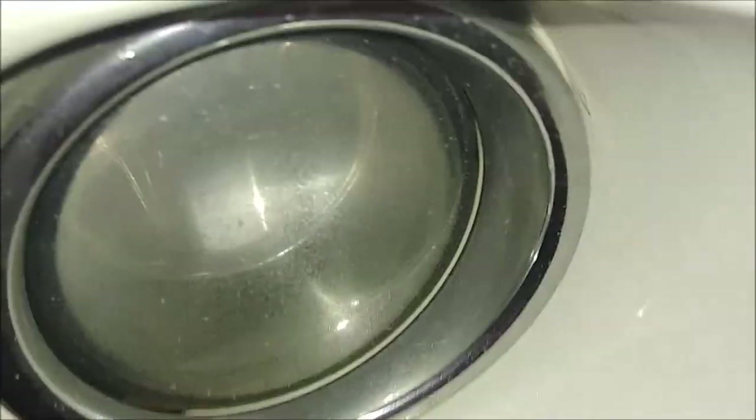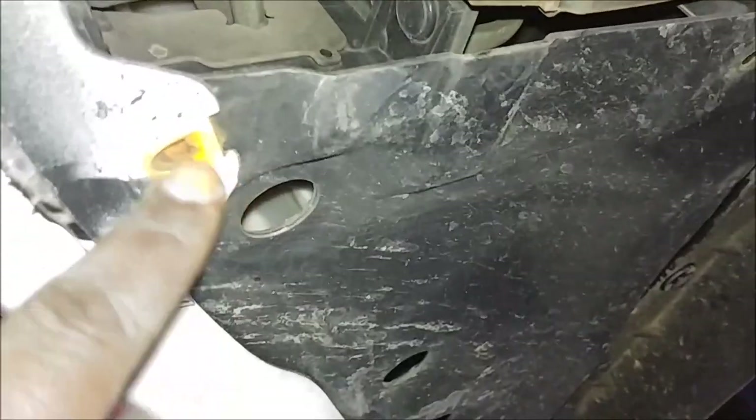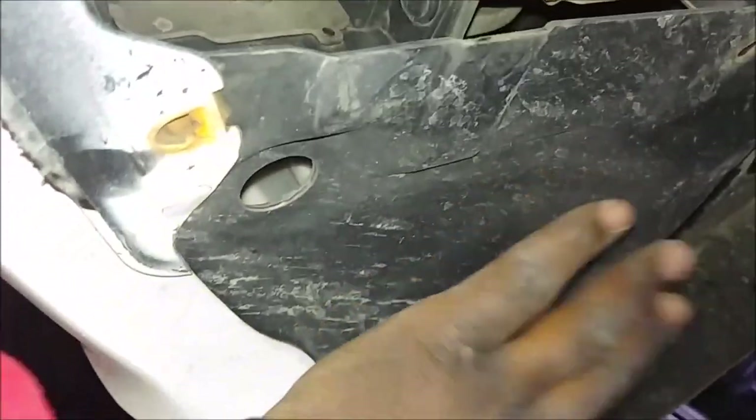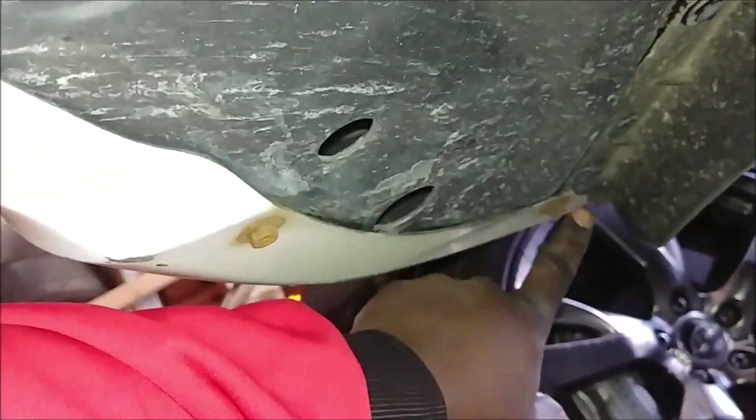So what we're going to do is get under the car right here. The engine under cover is missing — that's a story for another day — but you would remove the first bolt here, which usually connects the engine under cover to the fender liner. This is the fender liner. It goes all the way to the back and you've got two other bolts to remove here.